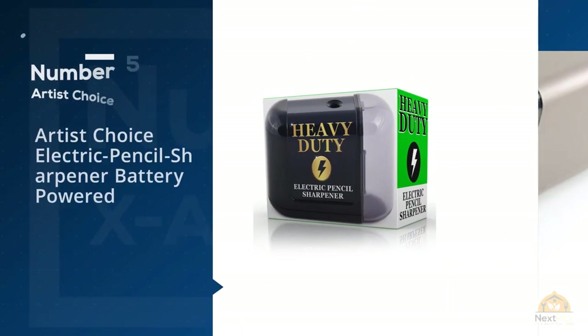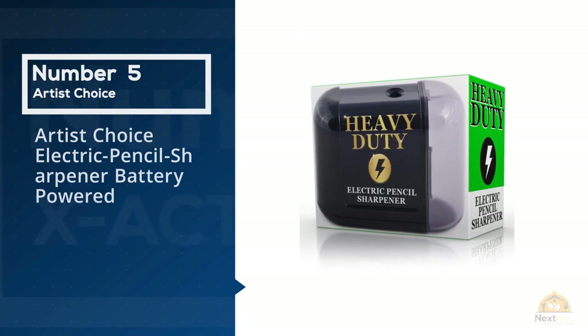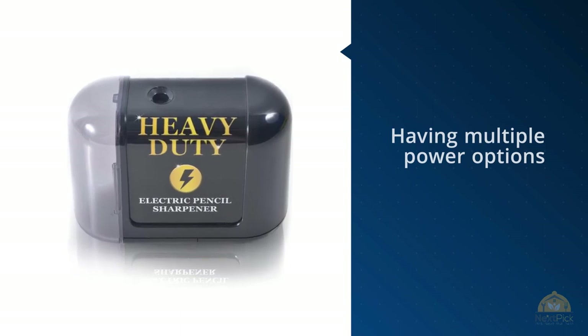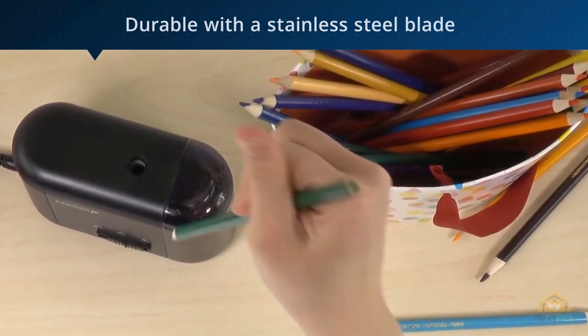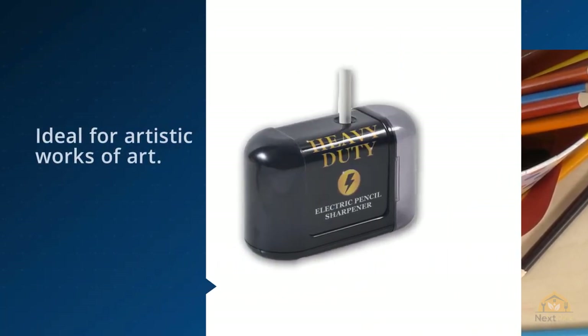Number five: Artist Choice Electric Pencil Sharpener, battery powered. Having multiple power options is nice, but what if you just don't want to be bothered with a dangling cord? Artist Choice makes this battery-powered model, and make no mistake — it's still up to any sharpening job you ask of it. It's durable, with a stainless steel helical blade for the kind of super sharp points ideal for artistic work.